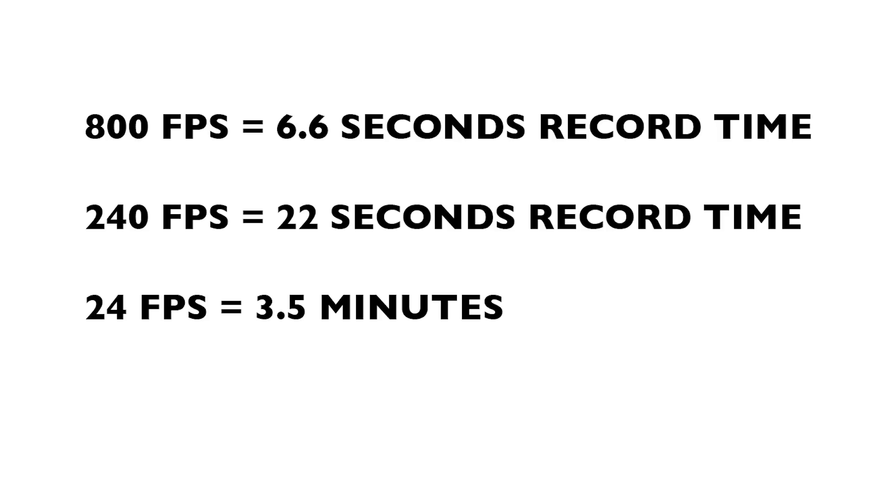At 800 frames per second you can shoot 6.6 seconds; at 240 frames per second you can shoot 22 seconds; and at 24 frames per second you could shoot about three and a half minutes. So is this the right camera to shoot actors doing long scenes? Absolutely not — it would be the worst camera you could ever use for that. This camera can only shoot three and a half minutes before you have to stop, save for two minutes, then start recording again. But it works just fine for slow motion shoots that usually have five-to-ten-minute resets between takes, giving plenty of time to save off the data and get the camera rolling again.